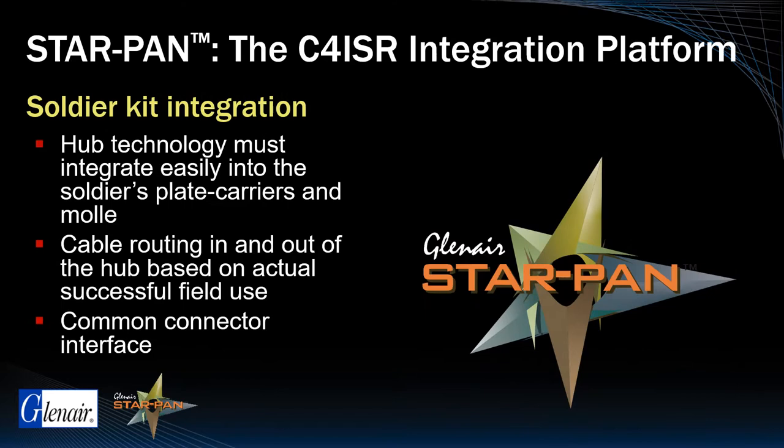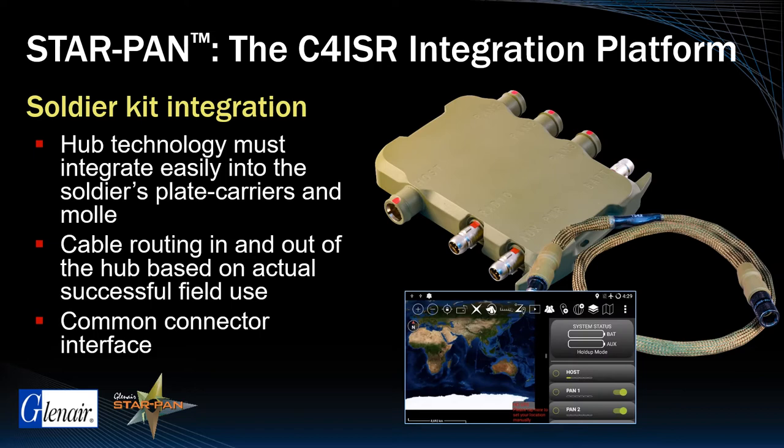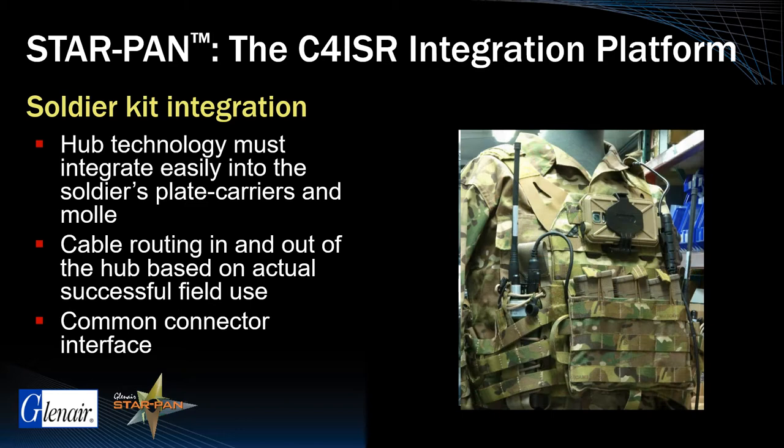Glenair StarPan system technology — again we are talking about hubs, cables, and software — integrates seamlessly into the plate carrier and soldier MOLLE in configurations perfectly aligned with frontline combat forces.